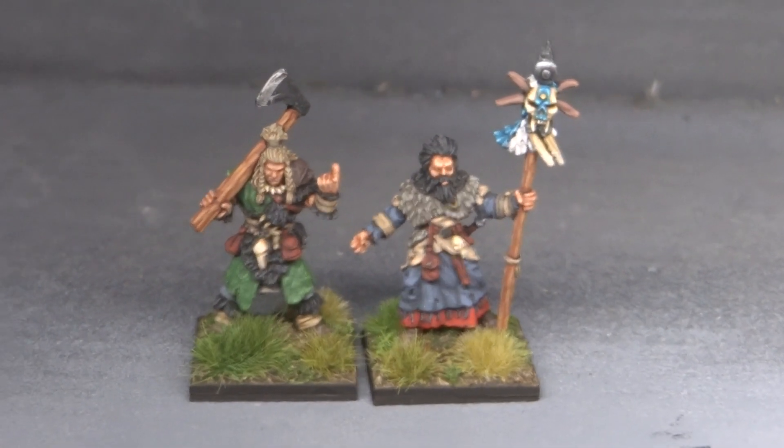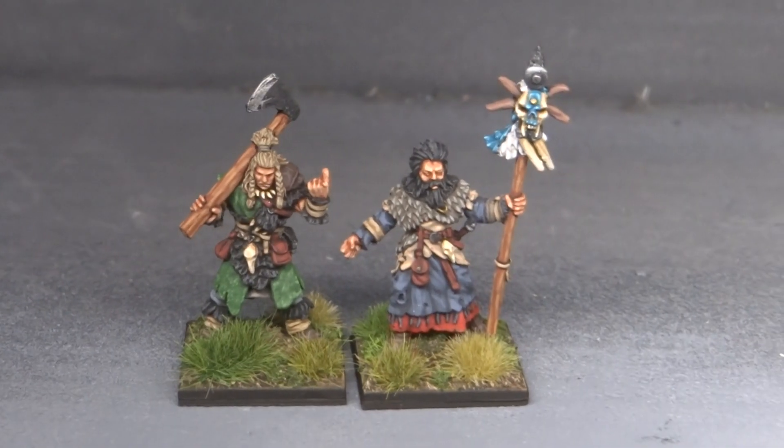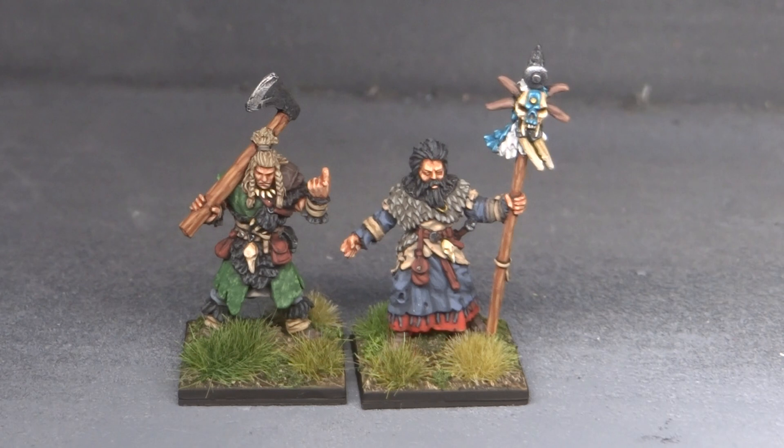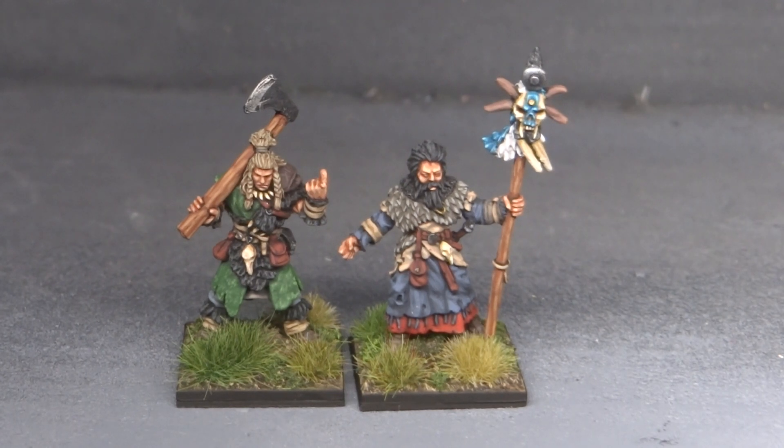Anyway, that's me done with the challenge. I had a lot of fun and I thought a lot of the other stuff that I've seen was really great. I love these challenges and community projects — group builds, whatever you want to call them — I think they're really great.